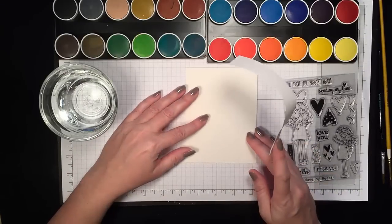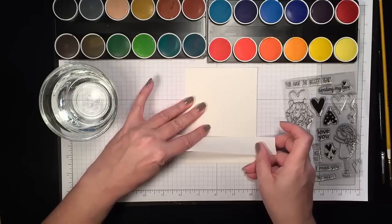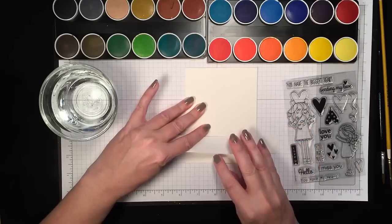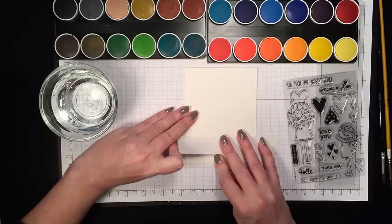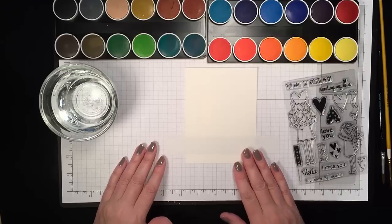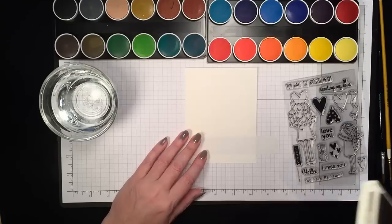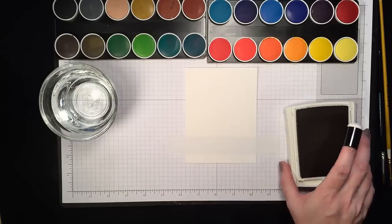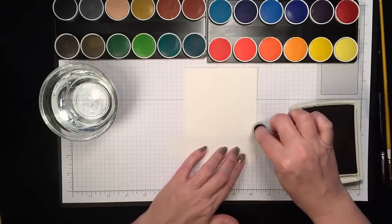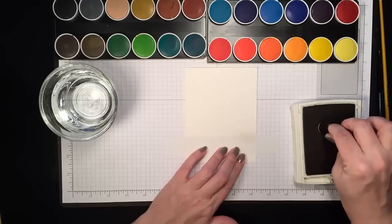I wanted to build her into a little scene, so I'm taking some post-it masking tape — this is like the crafter's duct tape, this stuff is awesome — and I'm masking off what's going to be the ground, basically, so I wanted a nice straight horizon line. To do that I just lined the post-it tape up on my grid paper, which really helps because I am terrible at determining horizontal lines. That's why I have a MISTI — I cannot do that by myself, so having the grid paper really helps.